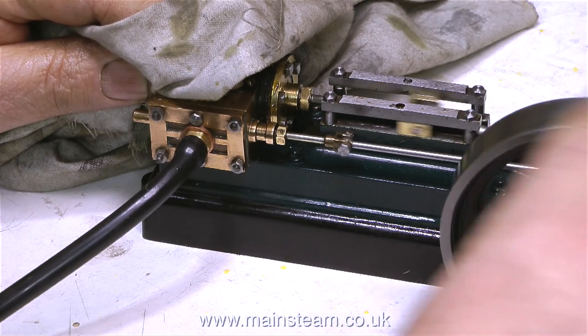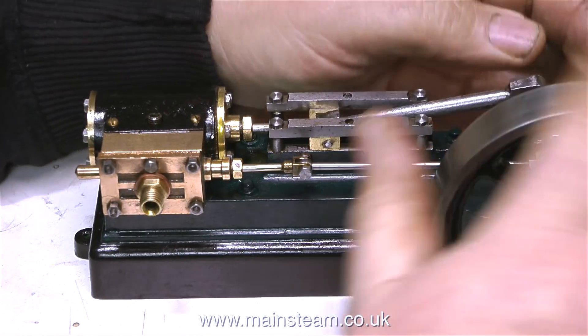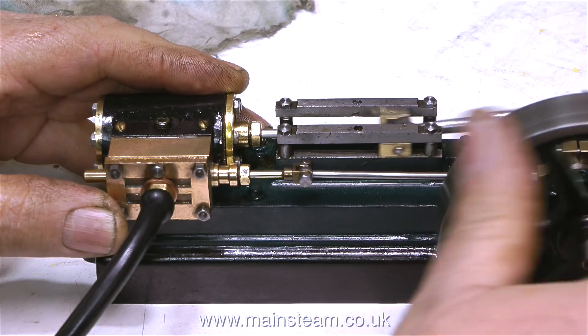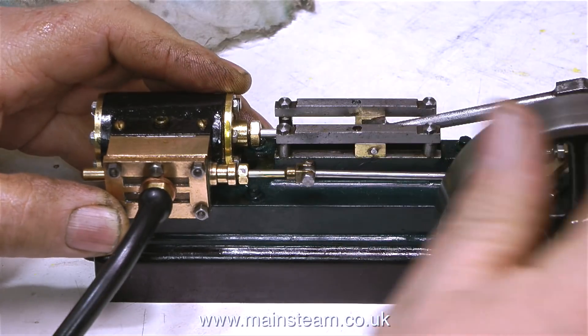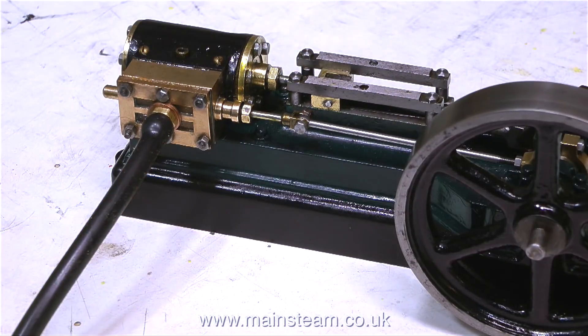The air is blowing straight into the steam chest and straight out of the exhaust — a sure sign the valve isn't seating on the port face and the engine is just not even trying. The crankshaft is a very loose fit in the crank web, and looking at the flywheel it's probably bent. No matter where the eccentric is set relative to the piston, you can feel nothing — it's just blowing straight to exhaust.